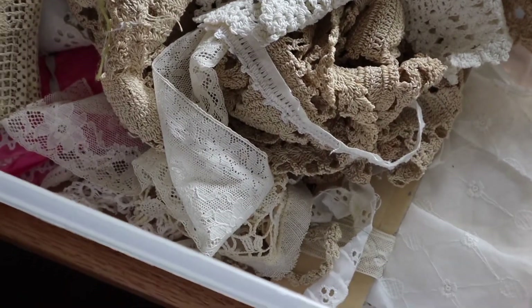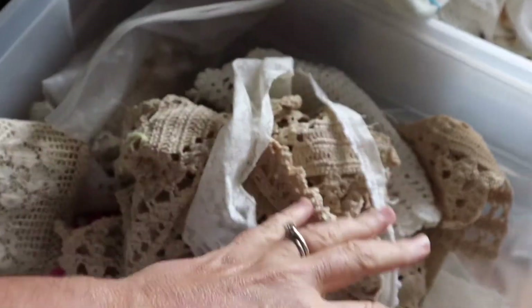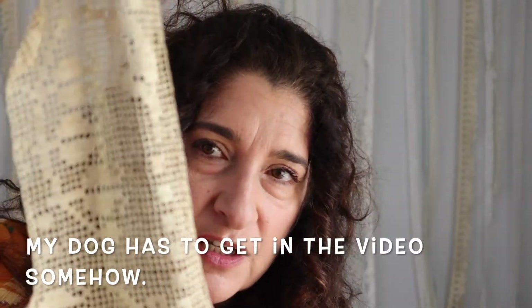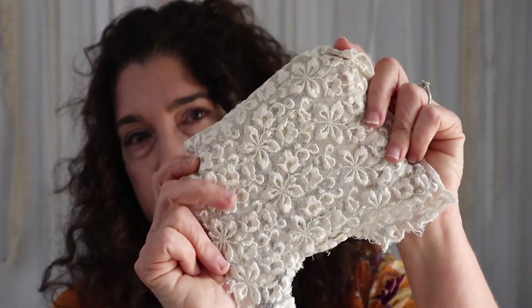I wanted to share — I've mentioned before that I like thrifting, going to yard sales and estate sales. I collect vintage fabrics and whatever I can find, and this is part of my stash. I have a whole other box. These are just so sweet and beautiful — somebody took the time to do the needlepoint. I thought I would make my sachet using some of this lace. Anyway, let's get back to our project.